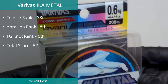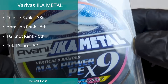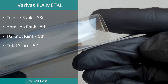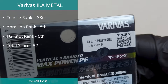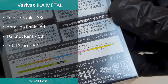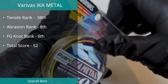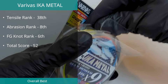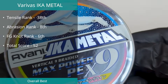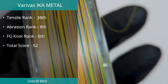The Ica Metal X9 from Verivas managed spot number two in our overall best braids for 2026. With a total score of 52, this line actually tied with the WFT Gliss line. However, that specific line appears to be very hard to obtain, so we excluded it from the final rankings. We tested this Verivas line in PE0.6 and found a maximum break of 10.08 pounds and an average diameter of 0.147 millimeters.